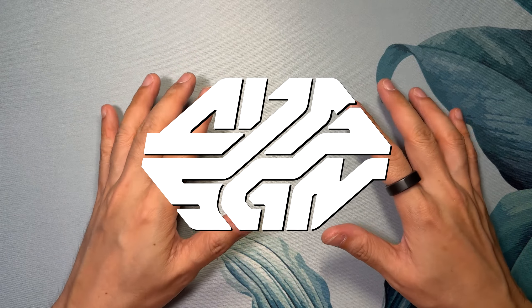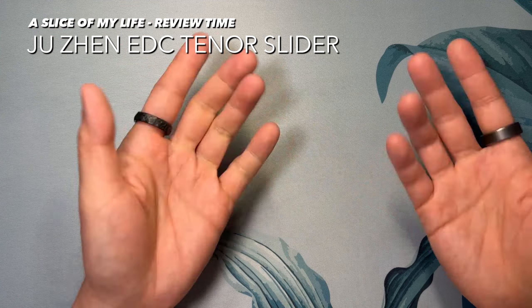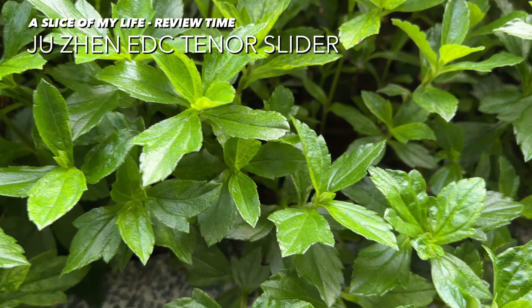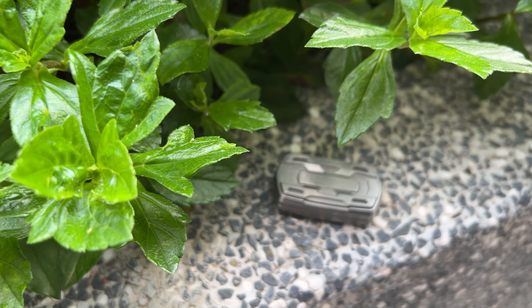Hello everyone and welcome to A Slice of My Life. I've been inactive for a bit due to many reasons — new job, new home with a new desk setup — but you're not here to hear all that. You're here for this: the Zhuzhen EDC haptic slider.